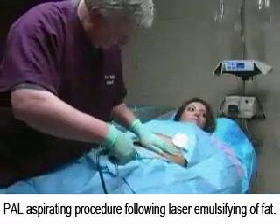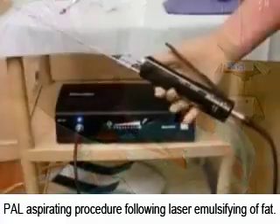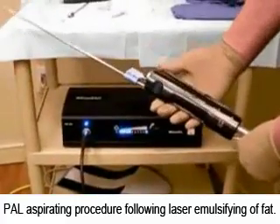At Advanced Laser, we use a special type of aspirating equipment not found at all centers. This is called power-assisted lipoplasty, or PAL.